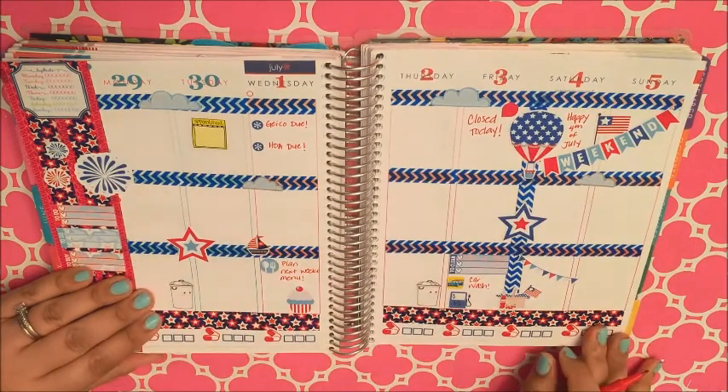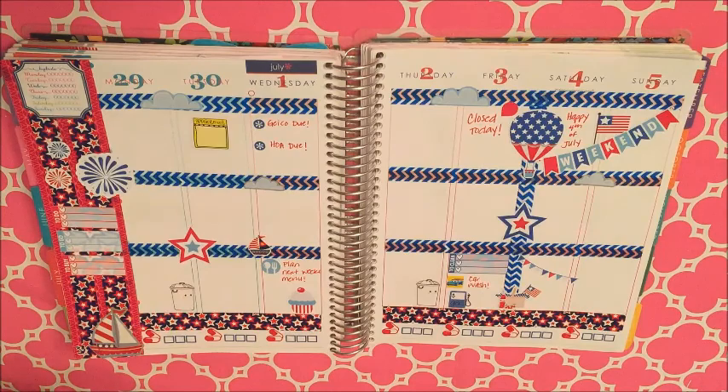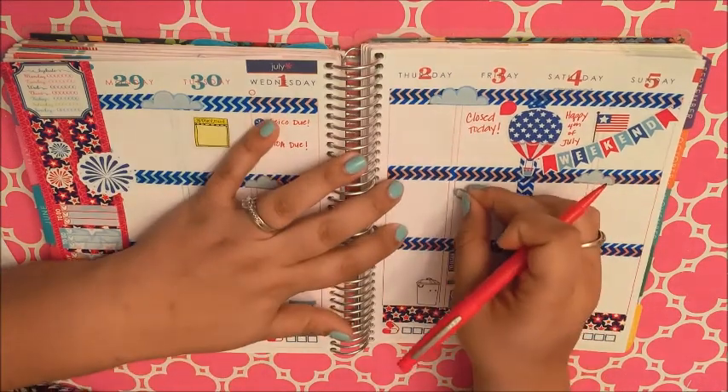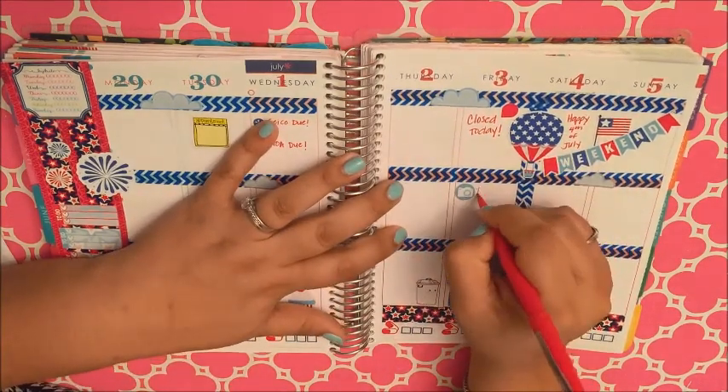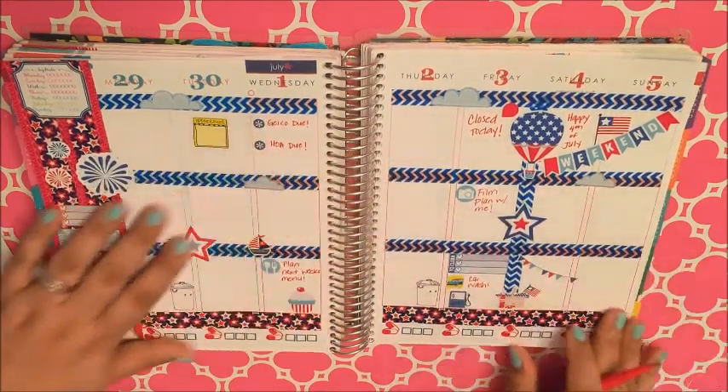I'm noting to remember to meal plan for next week and to film the plan with me on Friday.